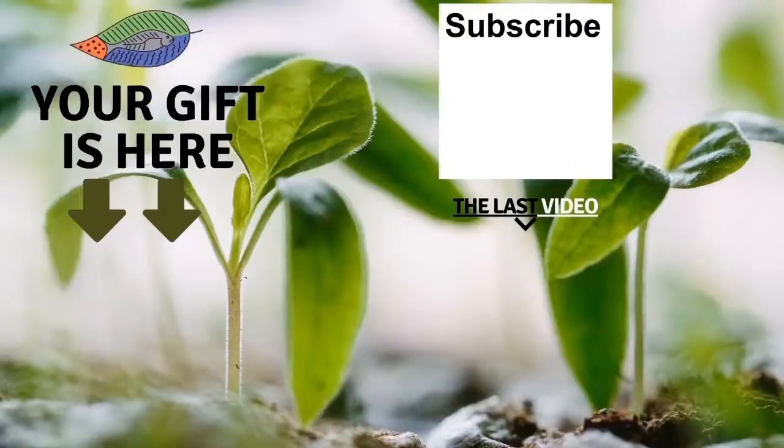Bye-bye, thank you so much for watching! I really hope you enjoyed it. Don't forget to get your free gifts, leave a comment below, subscribe to the channel, and check my latest video. I hope to see you soon — I wish you fantastic success with aquaponics. Have a good crop!